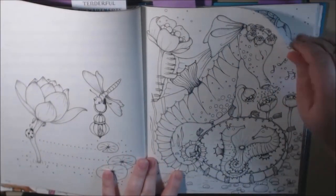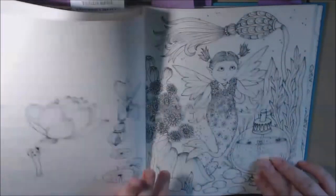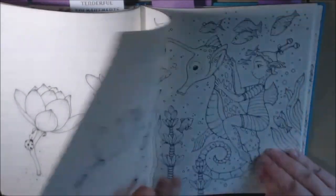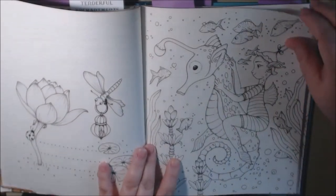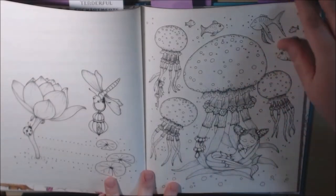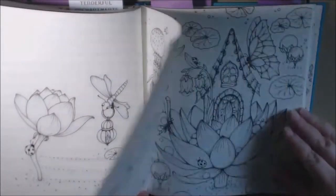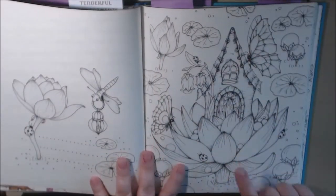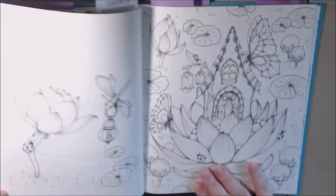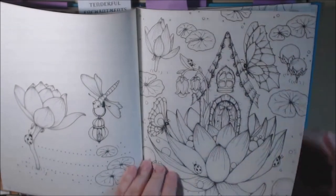I like this one too — the seahorse. This is a good page too. I like the underwater stuff and she's sleeping with the jellyfish. I love, love, love this page — that's from the cover. Just beautiful.